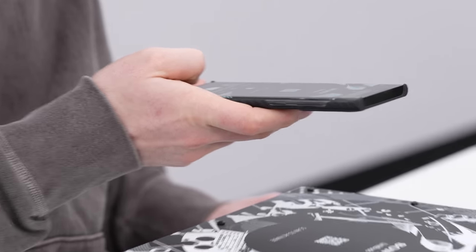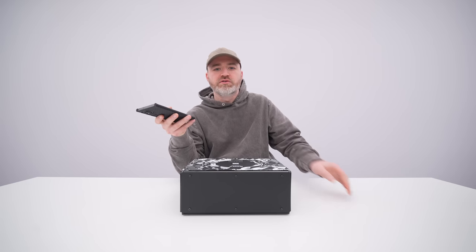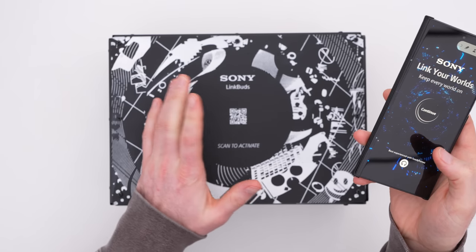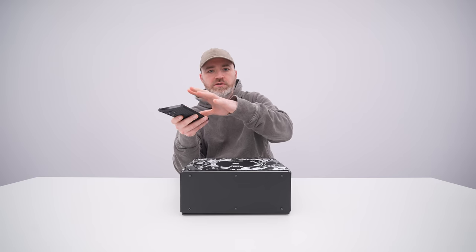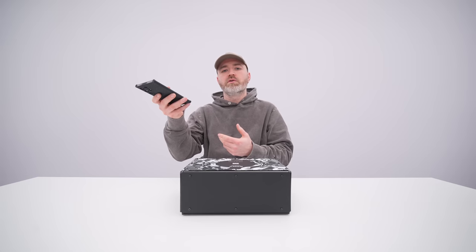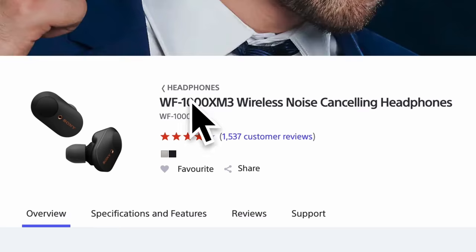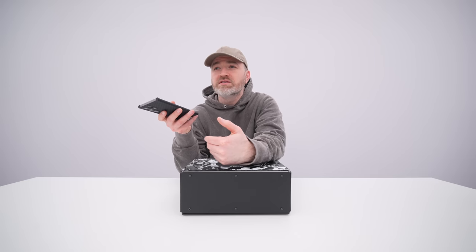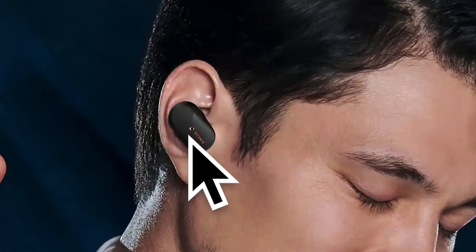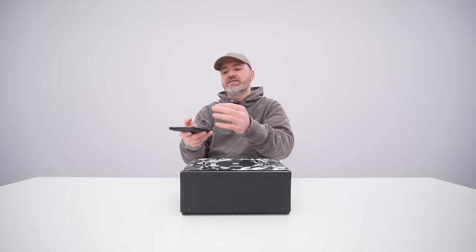Their whole marketing is "Link Your Worlds." They're called the Link Buds, and by linking the worlds, here's what they mean: you have the real world, and then you have your digital world — they're claiming to link the two. The name is easier to say and remember than a lot of other Sony product names. And if you were to look at this and say this is Sony's attempt at AirPods — not really. They make fully wireless earbuds as well and they're also really good, so this is an extra product category.